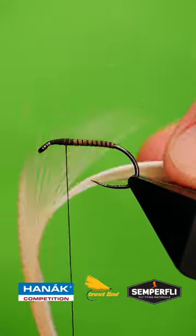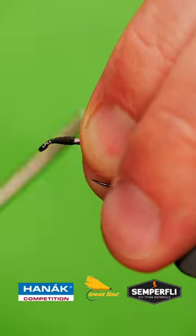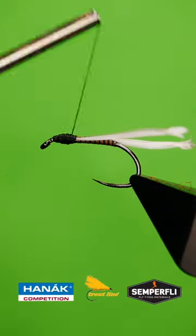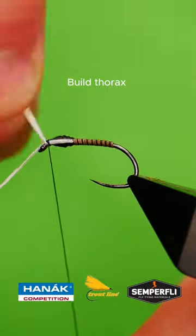Catch in two white goose biots, build up a thorax, then bring the goose biots to the front of the hook.